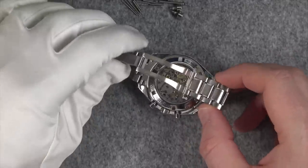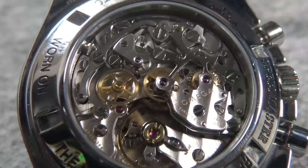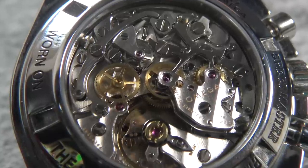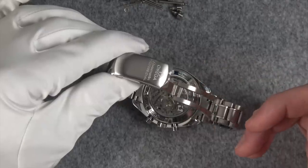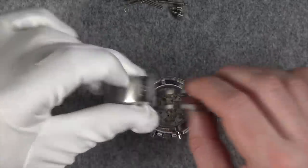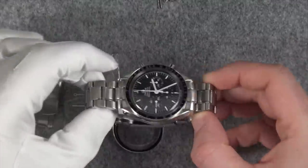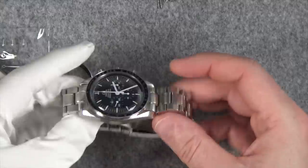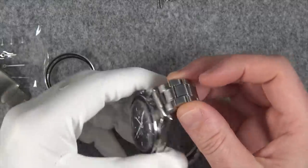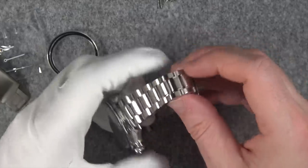Looking back at the watch — one thing I don't know is whether they replaced any internal parts. None of the parts they returned to me are internal; they're all external. I'm not sure whether Omega replaces internal parts and has a policy of not sending them back. If anybody knows, let me know in the comments. It feels like a brand new Speedmaster, and I have never seen it look this good — I bought it secondhand and it was already well patinated when I got it.